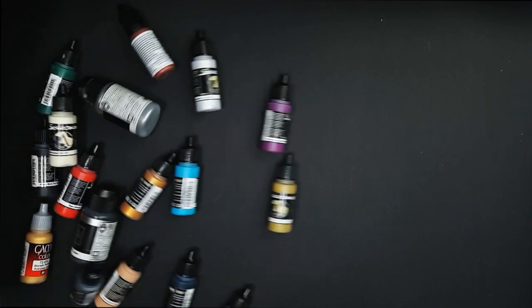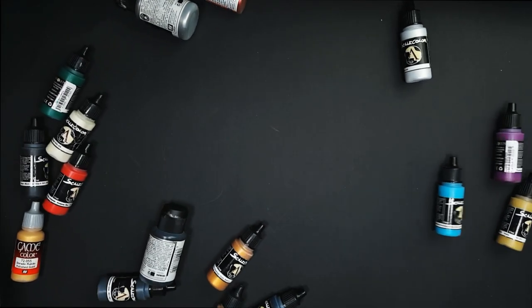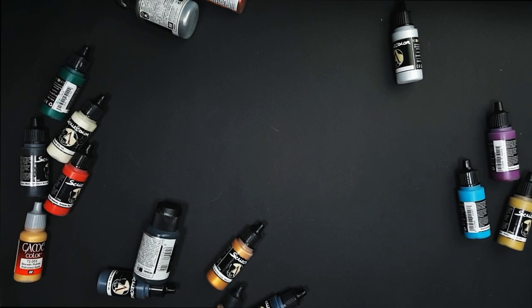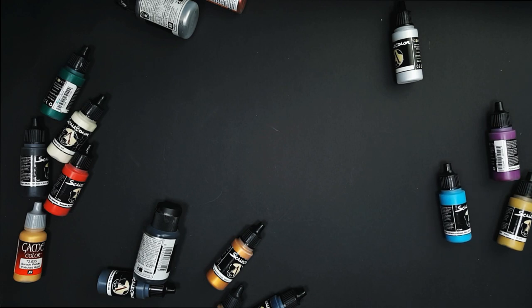I'm not going full dirty grimdark Blanchitsu here — I want something clean but a little bit different. The majority of paints I'm going to be using come from the Scale 75 range, because I need to learn how to use them properly, and most of the colors I'll need come from that range.